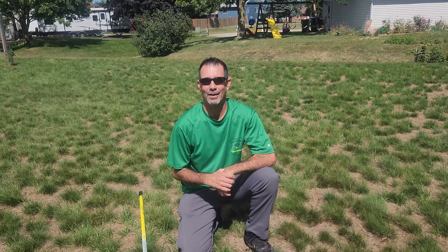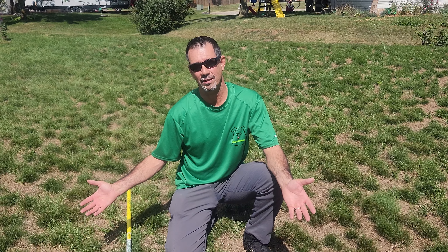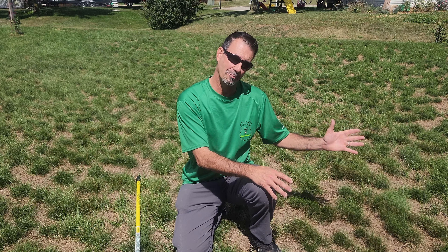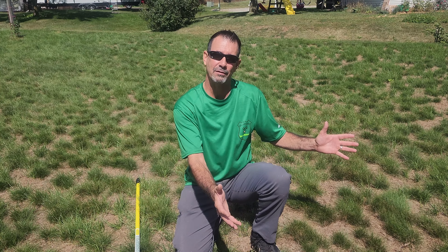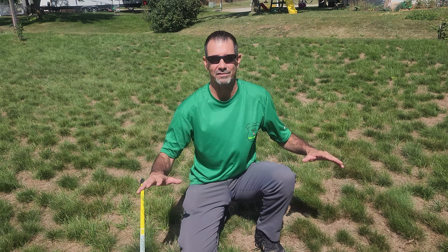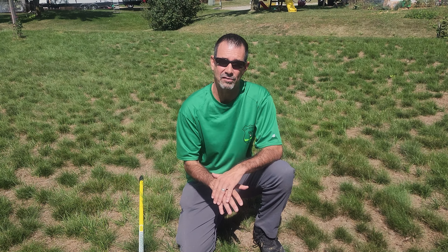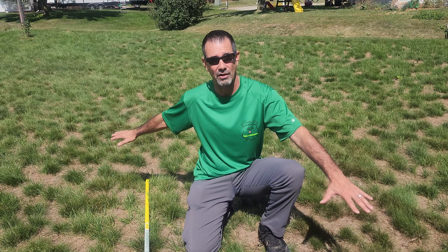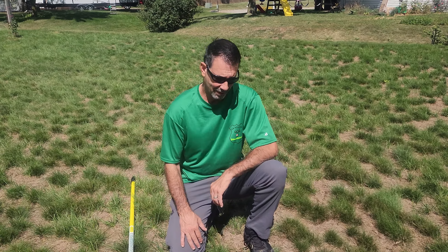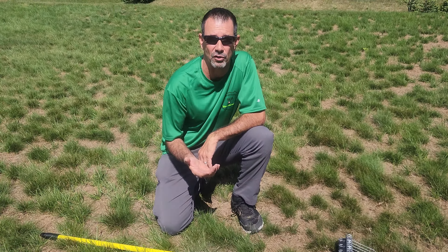Hello friends of Golf Course Quality Fertilizer. There are some people that had a situation this year with that real dry period during about the middle of May all the way through the beginning of June — about three or four weeks where it was super dry. Even people with irrigation systems were struggling, and some people without irrigation systems ended up with a scenario where not all of it came back from dormancy. They have a little bit of work to do this fall to recover their turf.